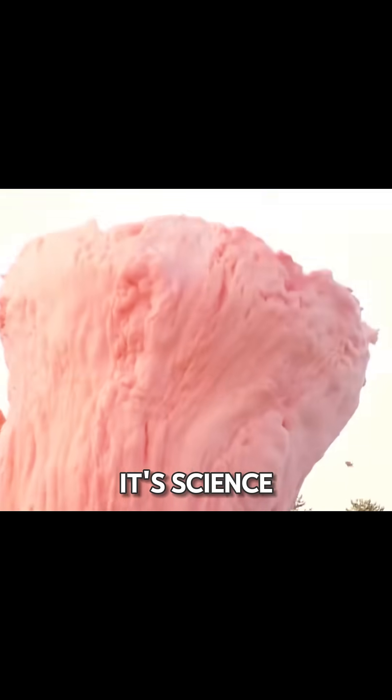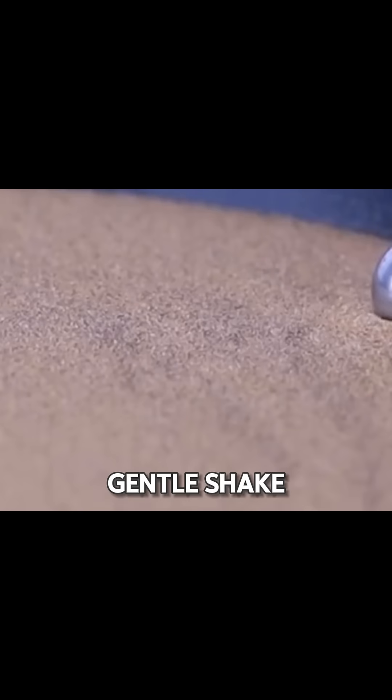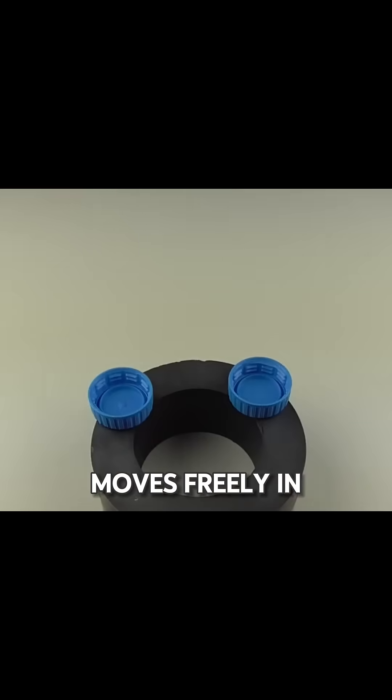This isn't magic, it's science. Try these cool hands-on experiments. Pour sand into an electric frying pan, give it a gentle shake, and drop a small magnetic metal egg in. It melts and moves freely in the pan.